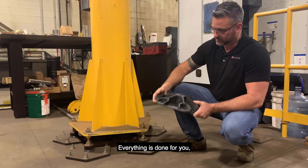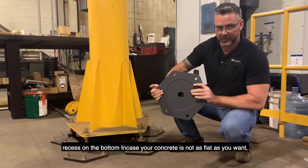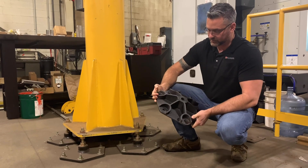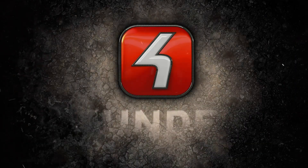Everything's done for you. There's a recess on the bottom in case your concrete is not as flat as you'd want. She's ready to go.